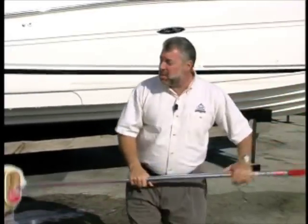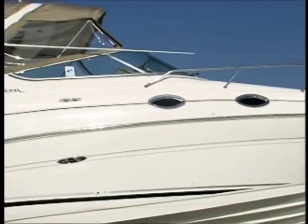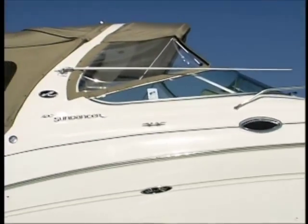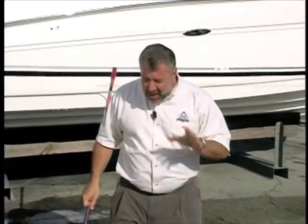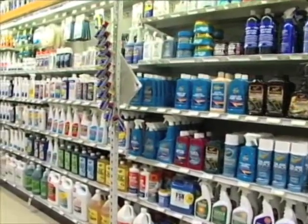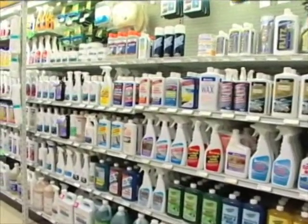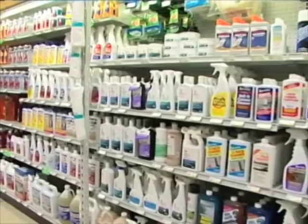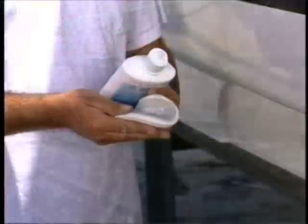I'm thinking it's time to protect the gel coat from the damaging UV rays we have down here in South Florida. I can't really decide which direction to go. I don't know if I want to go with some type of a wax over the gel coat — I've heard that some of these waxes are actually hurting the finish on your boat — or if I want to go with some type of a polish. There are some new polymer polishes out on the market and I'm just not really sure.